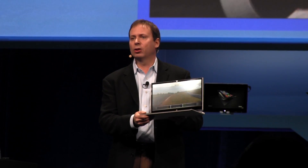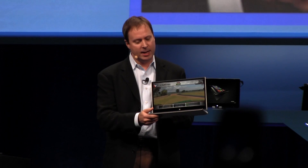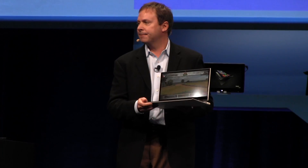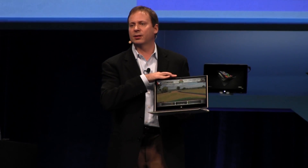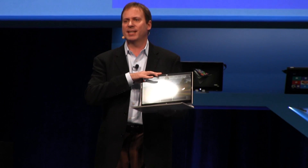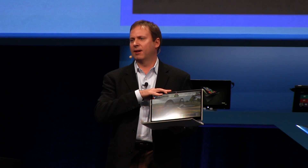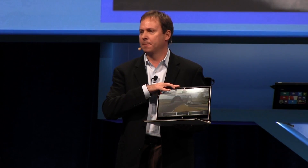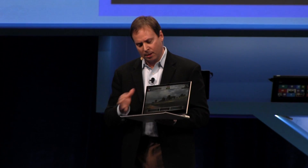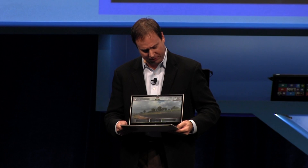This is a full ultrabook experience — a 17-millimeter ultrabook. It has a battery both underneath the keyboard as well as behind the display, and the CPU sits behind the display. This is going to deliver an amazing 13 hours of battery life. Think about the average notebook sometimes getting about four hours — we're talking about delivering 13 hours of battery life as a full system.